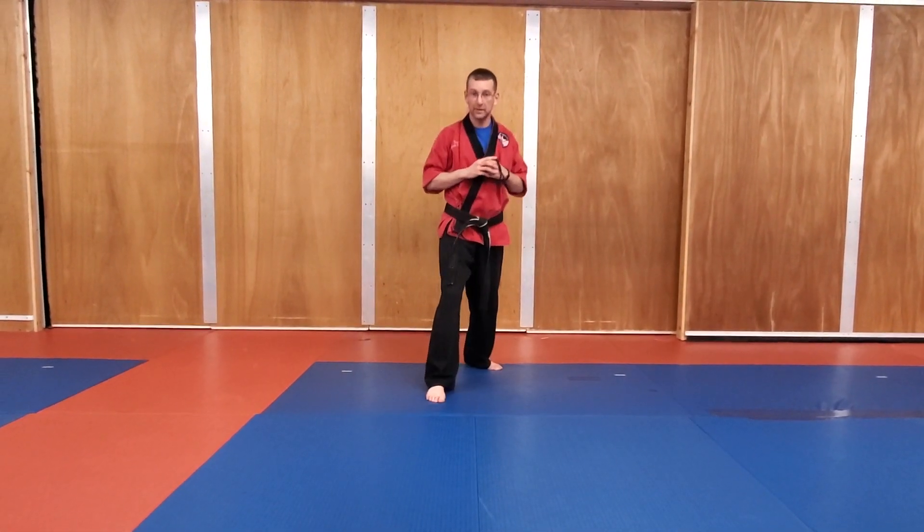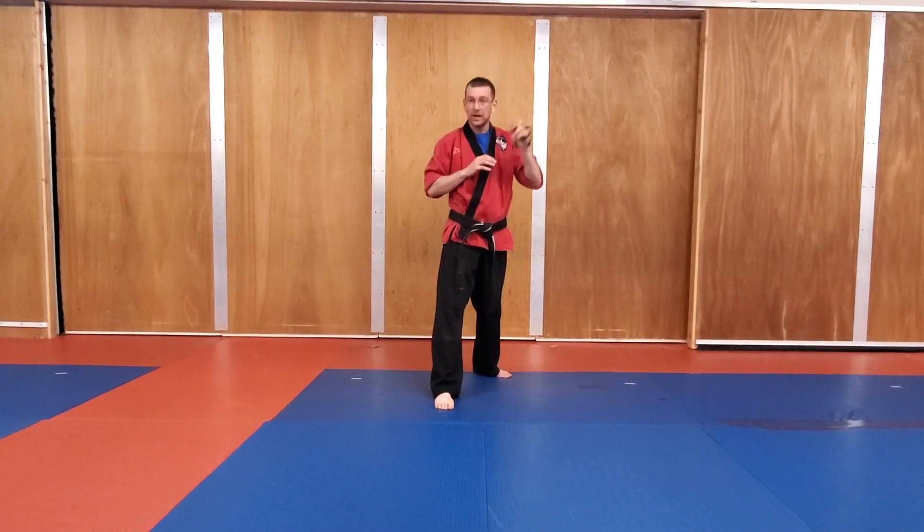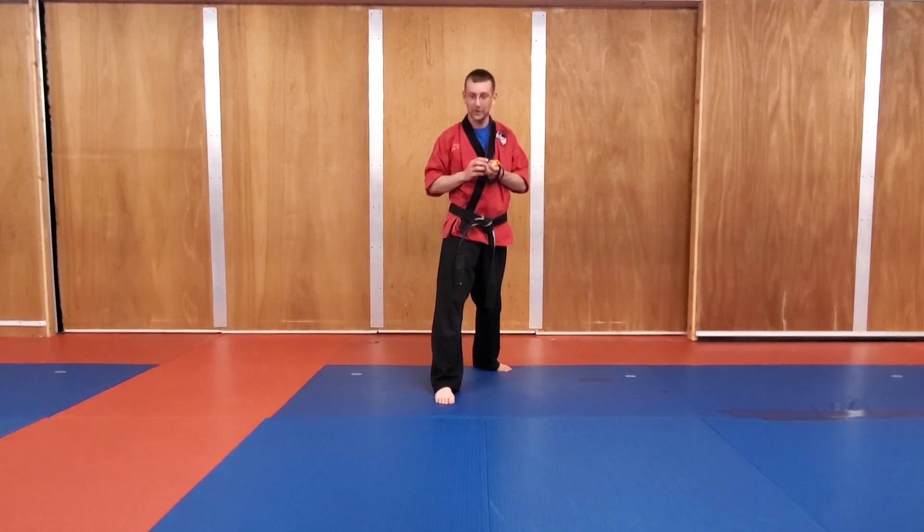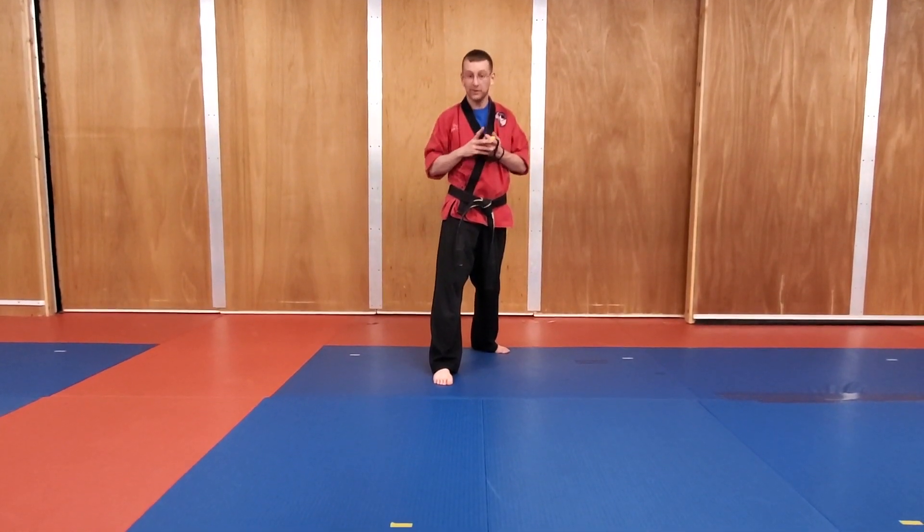All right, so we're going to get started. My right foot's going to be back, hands are going to be up. I'm going to be my timekeeper today — if you want to have someone else work the watch so it's a little bit more efficient, that'll be pretty good. All right, so we're going to start out with moving forward and back with some punches.